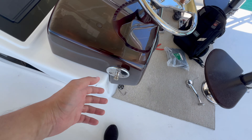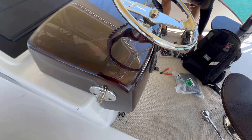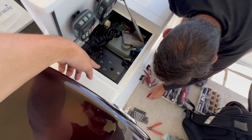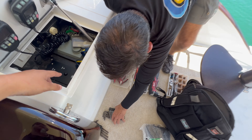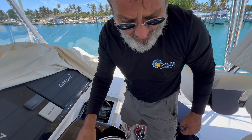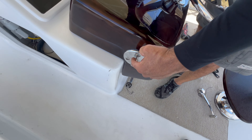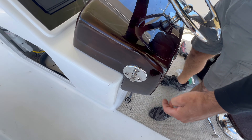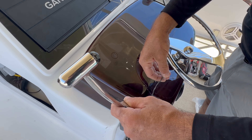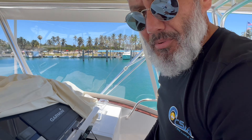We got the new plates mounted and the new control heads also installed. I went inside there and tie-rapped everything nice and neat. The new touchpad is in and we are knocking things out. The only thing we need to do is drill a little hole on both sides of this plate so that our thruster cables can go inside here, connect to the thrusters, and the customer will have thruster capability.